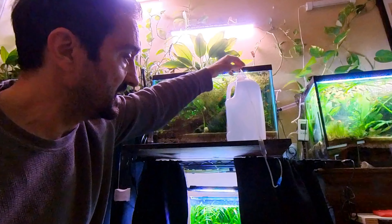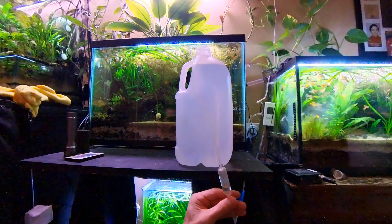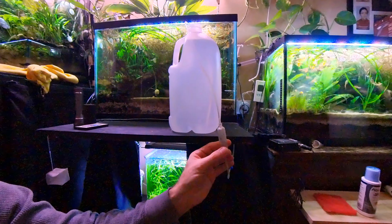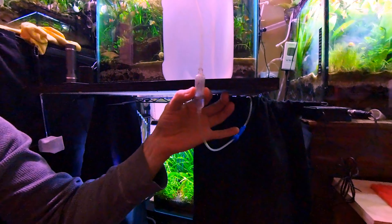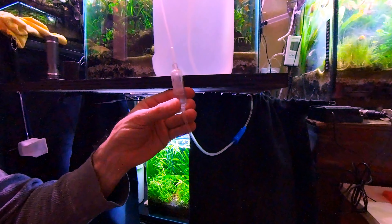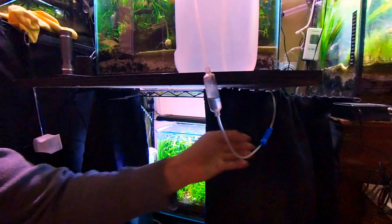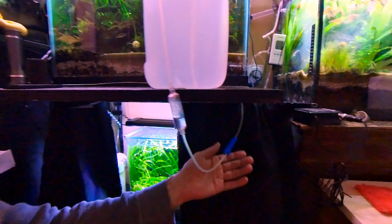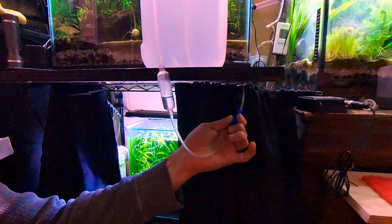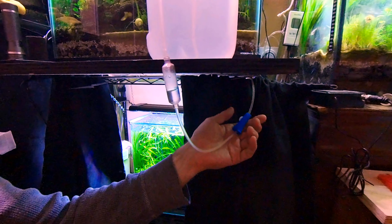I wait a little bit for the conditioner to kick in, then I put this drip-line hose that I purchased online — it's a medical drip line. I press the button and the water starts to drip. It might take a couple of tries to get it going. There we go — now you can see it's flowing, so I adjust it to the right speed.